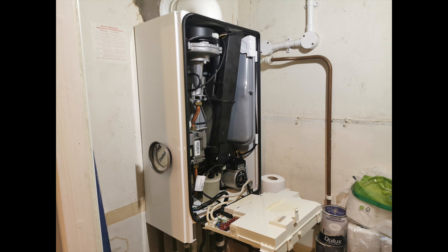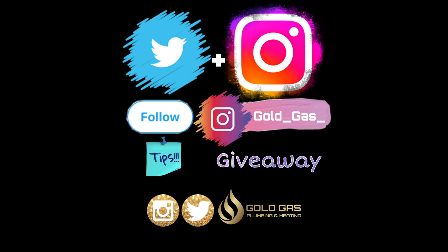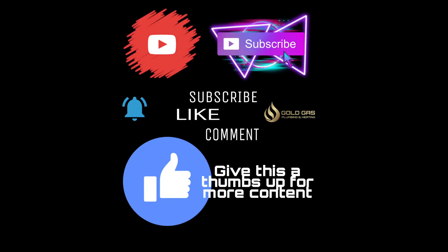If this has helped you out or you enjoy my videos, give me a thumbs up — it does help the videos in the long run. If you add me on social media on Instagram or Twitter, you can find some competitions, promotions, and some plumbing disasters as well.